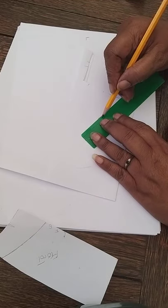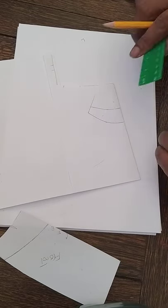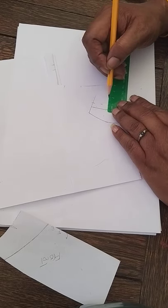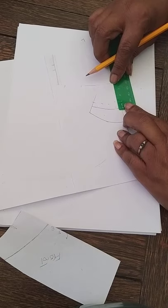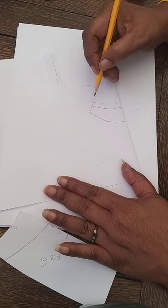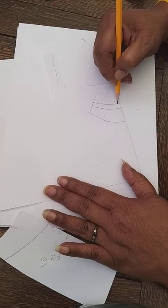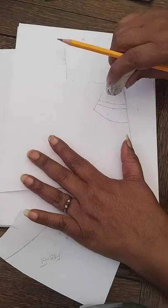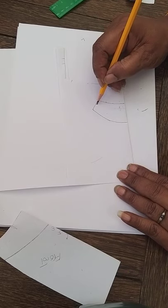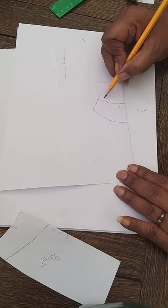Now we extend the waist by an inch and a half. Measure up one and a half inches from that point and put a mark all the way around so it's even. You don't have to do an inch and a half — you could do one inch, two inches, a quarter, or three quarters; it depends on you. Once measured all the way around from the waistline, keep a notch there — the actual waistline has now come up by an inch and a half.